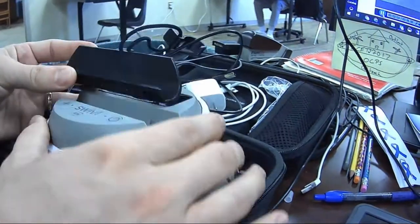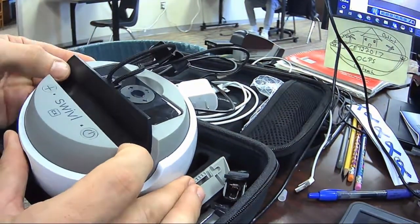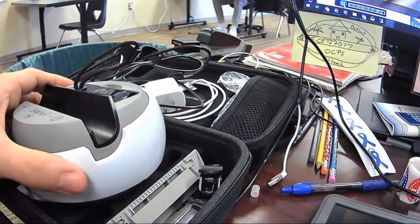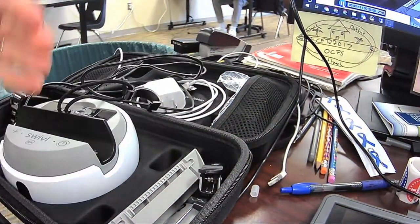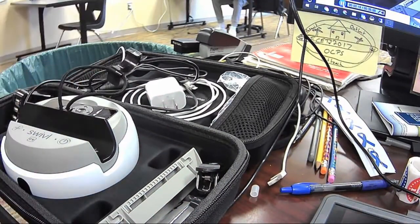Now we're going to do the opposite with this piece so the clip part is in the back. We go ahead and put that down, then shift it over so we get a nice little click, and that's set up. That will allow us to put the iPad right here, and then this clip will get stretched to the top of the iPad to hold it in place.